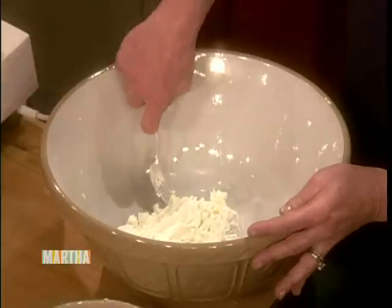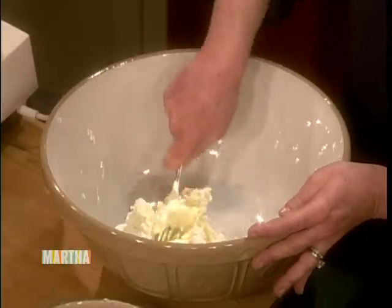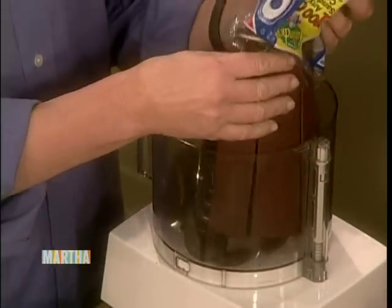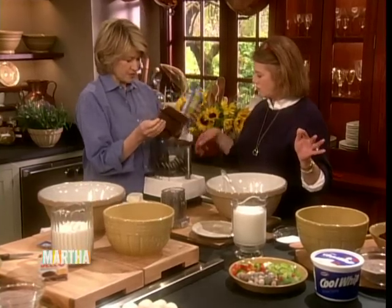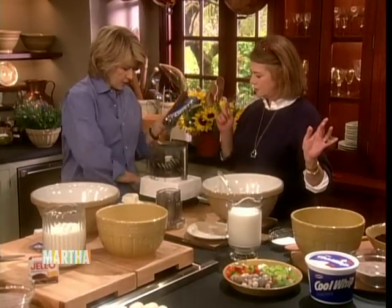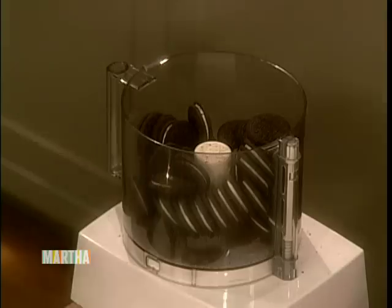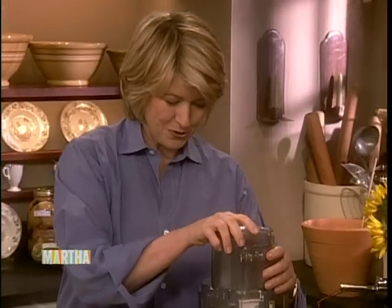I just put in butter and cream cheese, which I'm mushing together. We have to make the dirt. We use Oreos. Just dump the cookie without the paper into the food processor, the whole thing, except one. And then just grind it up. And that makes beautiful, dark, brown dirt.